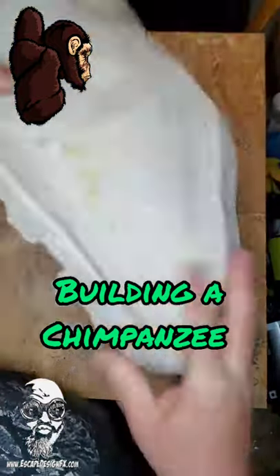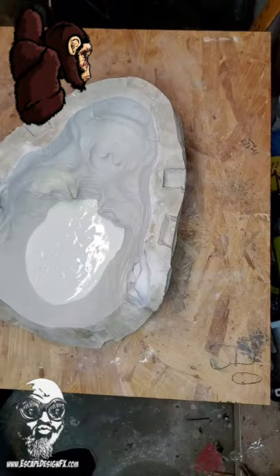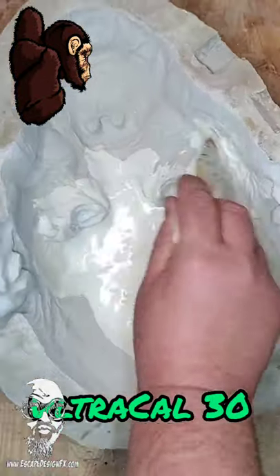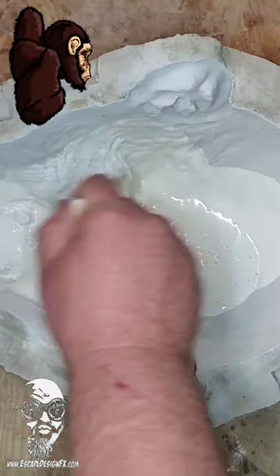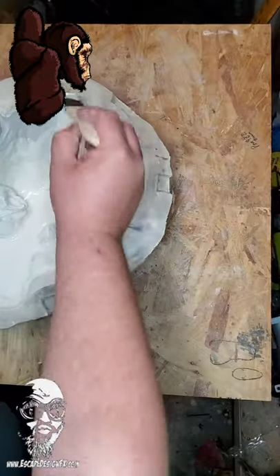A few people have asked me, how do you get from sculpture to a latex mask? Well, after you're done sculpting, you have to make a plaster mold. It has to be a plaster mold because latex is an evaporative material. There's a lot of water in latex, and the plaster sucks that water out.